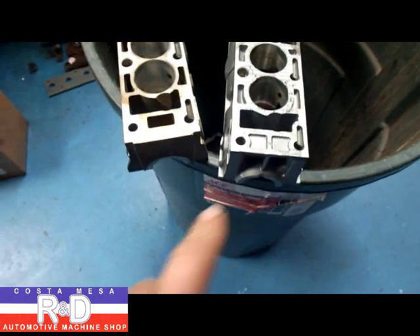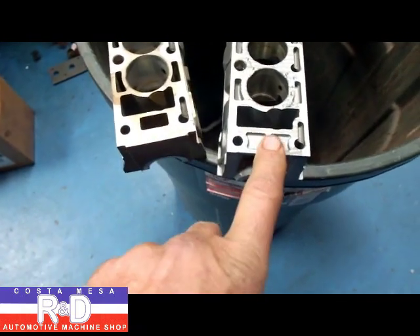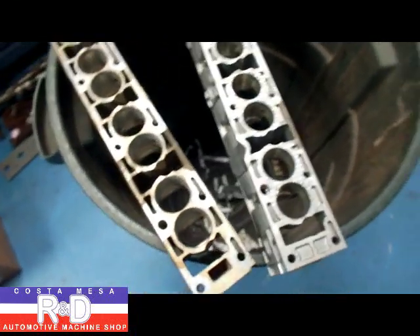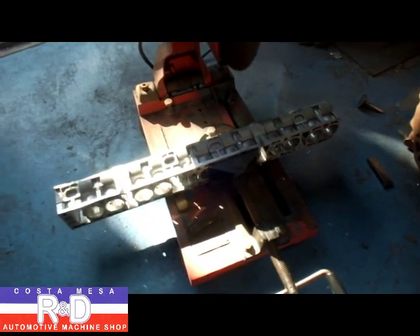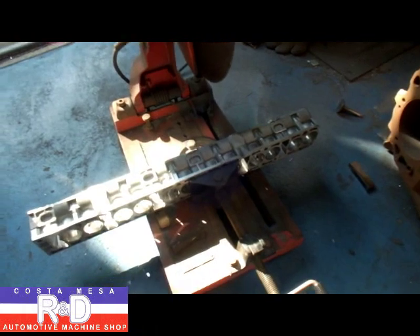On the intake side it's not such a big deal because we don't have anything that goes in between here, and this will be just fine. All we have to do is cut it to length. We're going to start this project by chopping off a couple of the cylinders of this cam box on the chop saw.